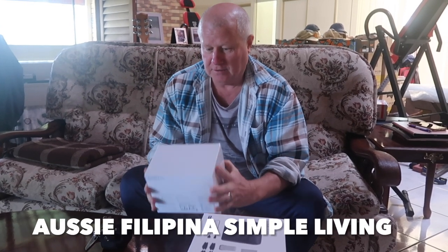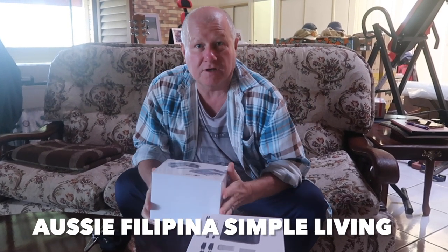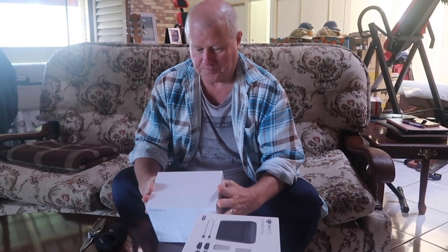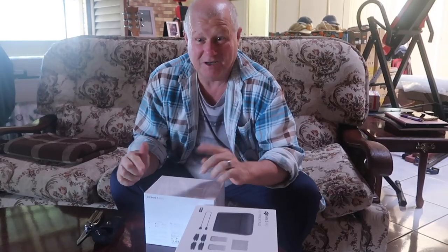G'day! Well, today I've just received our new drone. We've never had a drone, but in all our travels — as you will have noticed if you're watching our channel — we've been to lots of waterfalls and places, and the one thing lacking is we don't have a drone.